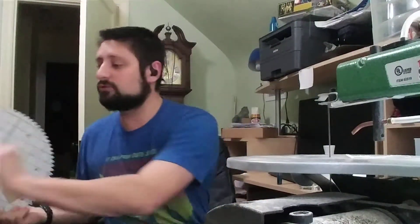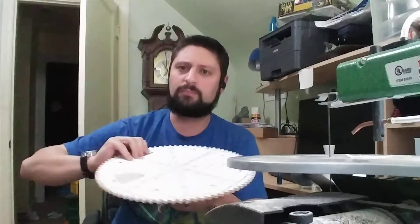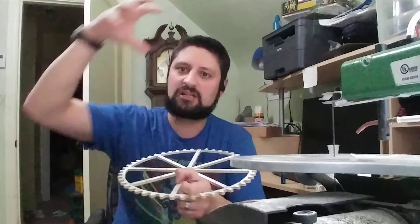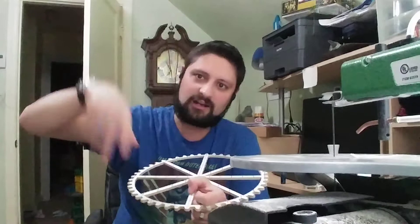I think at the end of the day I'm going to have to take the whole drill press apart — maybe take the top off the post, put the gear on the post, put the top back on the drill press, drill it once, then take it all back apart again and take the gear off. I think that's going to have to be the way to go.